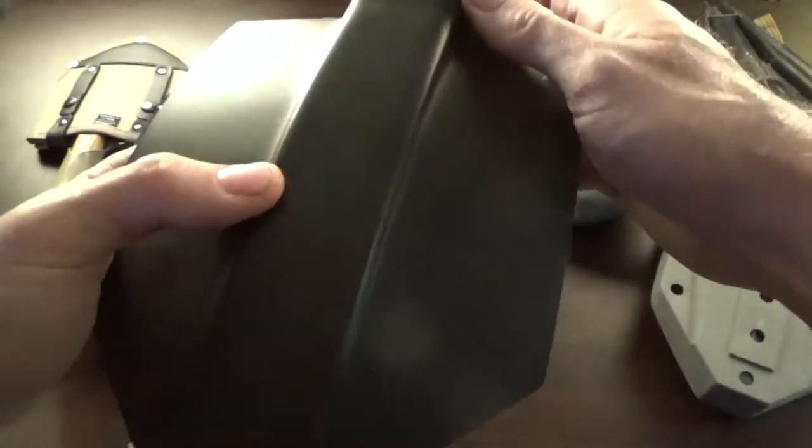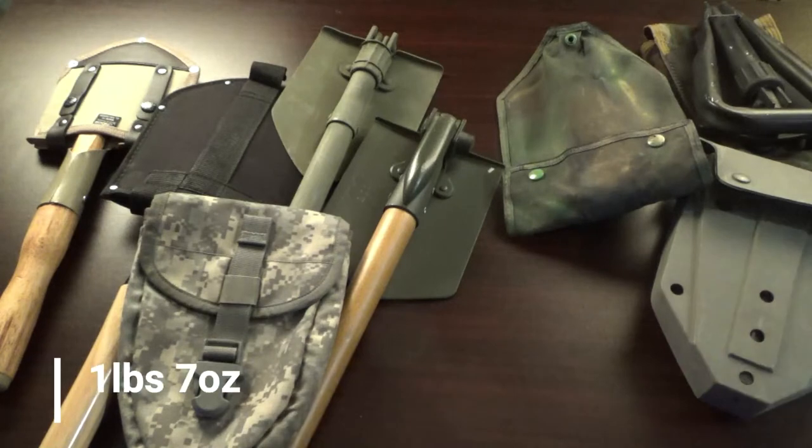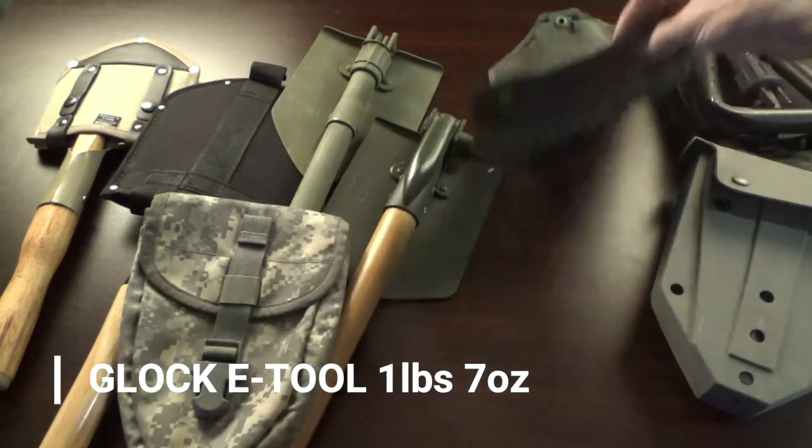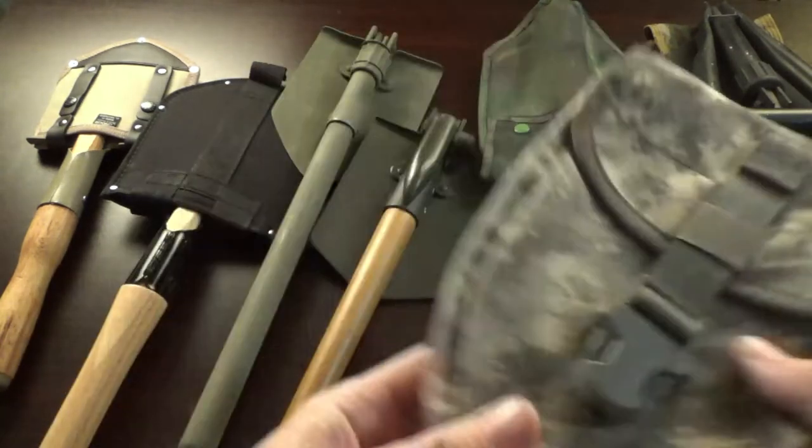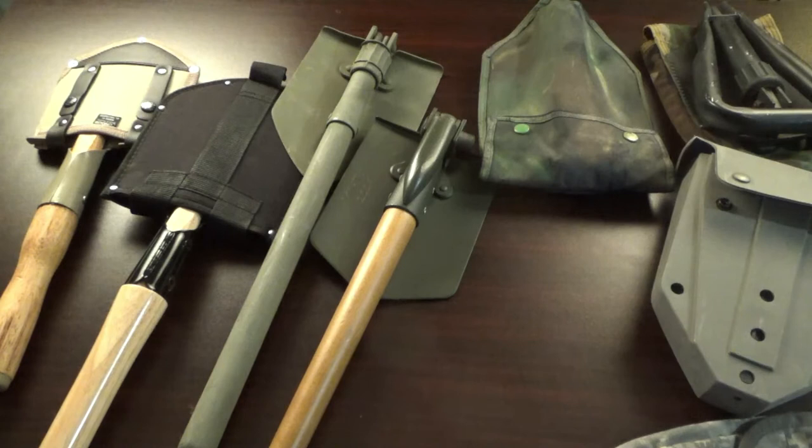The Glock e-tool weighs one pound seven ounces — considerably lighter than both the USGI and Gerber. Now, do you really need to carry a shovel? I think it's important. If you're camping or in an area where you'll need to use the facilities, you'll need a shovel without a doubt. If you're on the move it's debatable, but it's a really good piece of kit that gets you out of a lot of trouble.